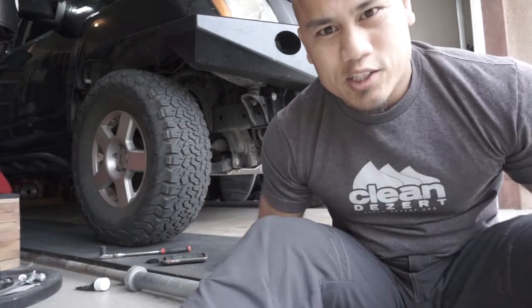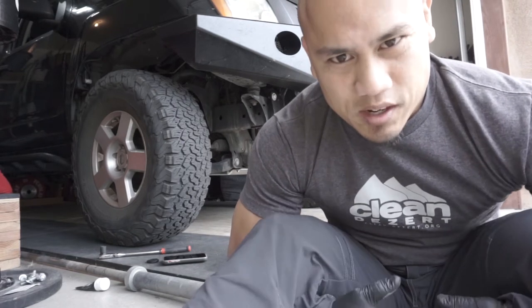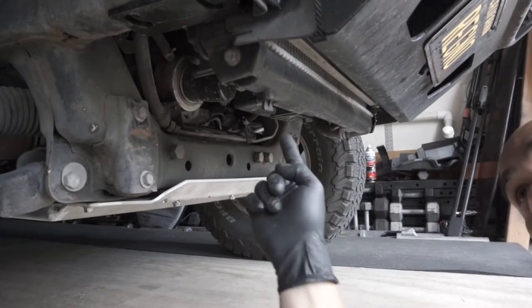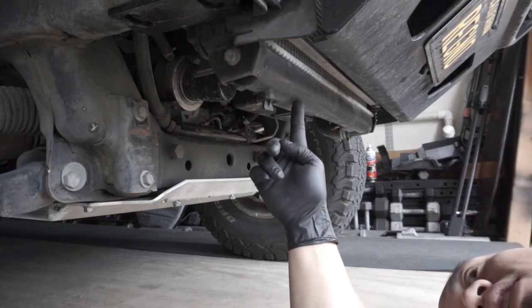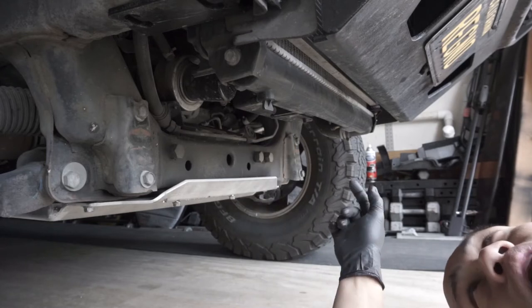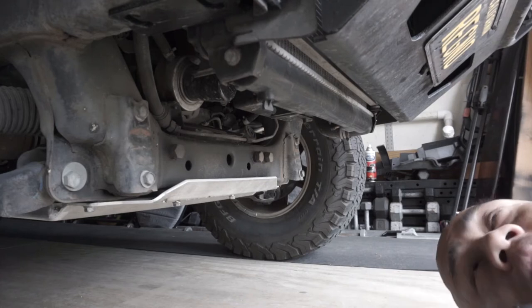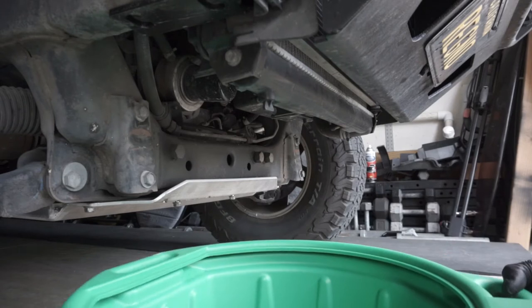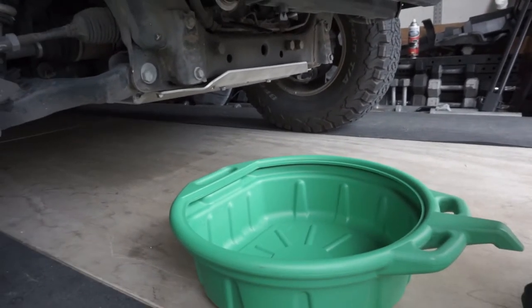That literally took forever. I normally use an electric ratchet, but it's still kind of early on Saturday morning and I didn't want to piss off the neighbors. Next thing, we're going to drain this sucker. Right here is the petcock — this is where the fluid drains from the radiator. I'm also going to go up top and open up the radiator cap and the reservoir cap so that we have pressure pushing everything down, and we're going to slap in a catch pan to collect the fluid.